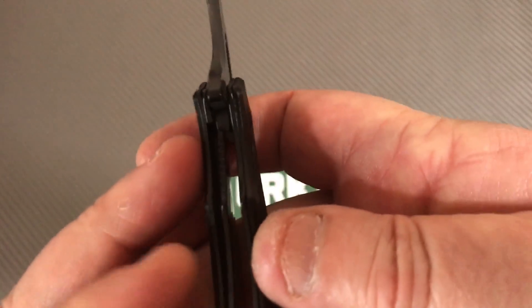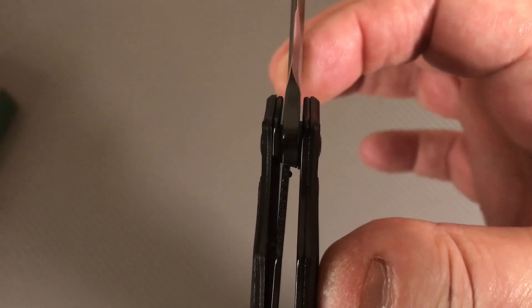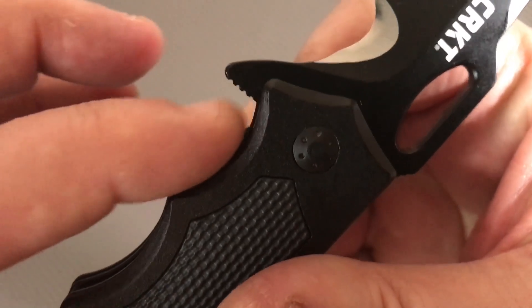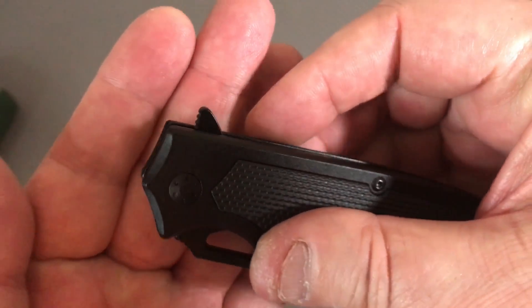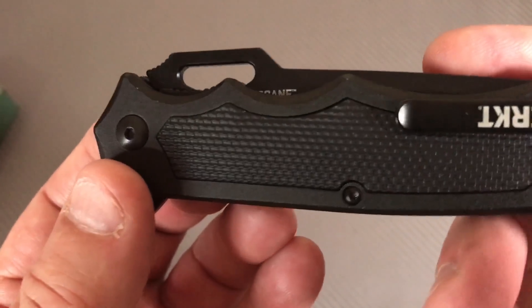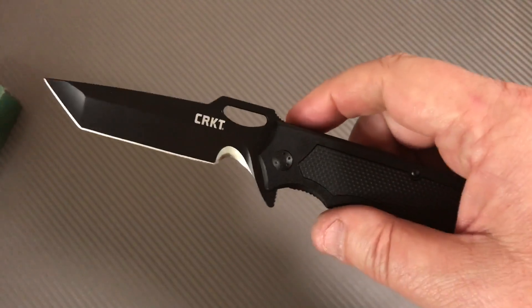Here's the lock-up - everything's black on black so this is like 30% engagement. Disengagement's not difficult; you've got a pass-through here and jimping on the liner. That's above grade. You can tell there's jimping on the flipper tab as well. There's a nice pivot here, somewhat decorative. The back side is all business with your Torx screws, which is fine - that's exactly what you want.